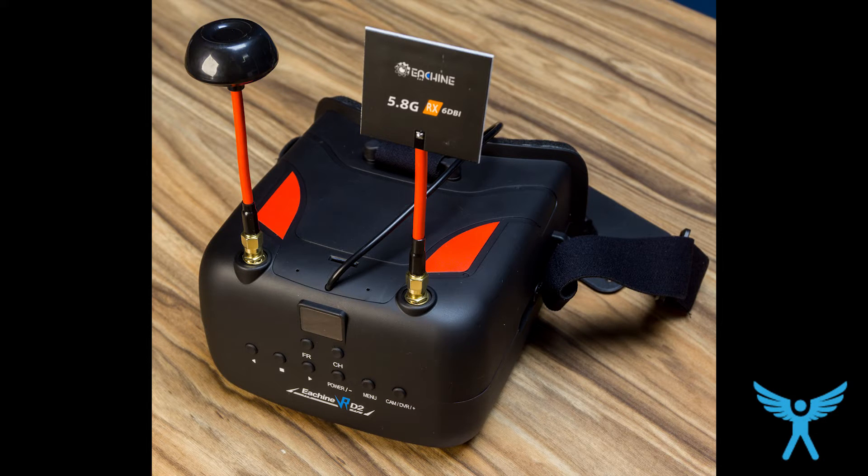A word of warning about the antennas: the circular polarized cloverleaf antenna on the left actually works pretty well. However, the patch antenna that arrived with my unit is dead on arrival — no reception whatsoever. Probably others will be working fine, but mine came defective, just so you know.